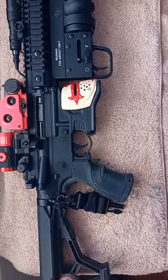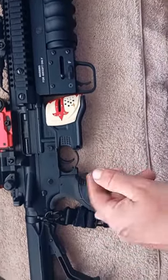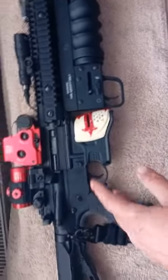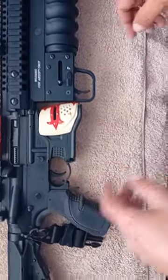Right, welcome back to the channel. I've had a request — how do you filter strip the Crossman DPMS? I know I've kind of done this before, but the other one was a bit more to find a problem and a bit more involved. I made it real simple — I'll do a quick one for you.